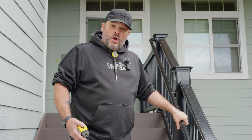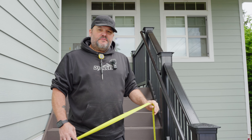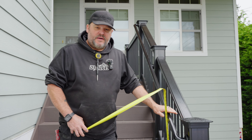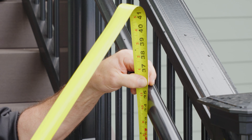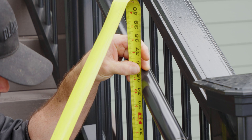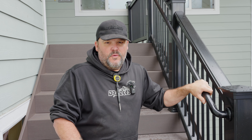These grabbable handrails also have to be installed at a specific height or you might fail inspection. It has to be between 34 and 38 inches above the tread nosing. Here's my tread nosing — I'm level, and measuring down I'm at 34 and three-quarters inches, actually closer to 35 inches. That puts me well within the 34 to 38 inch requirement for that grabability your inspector is looking for.